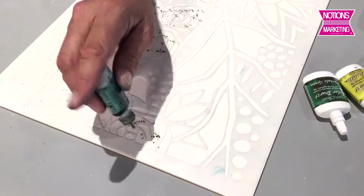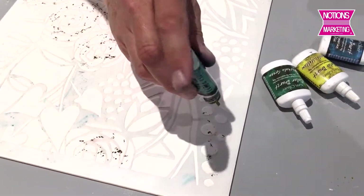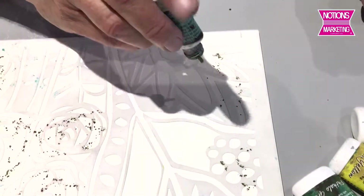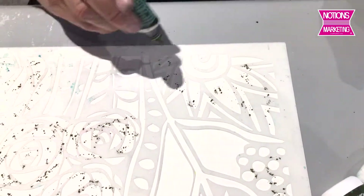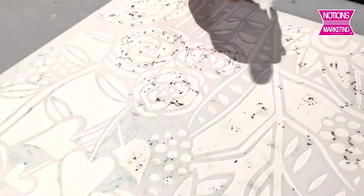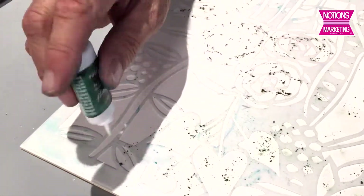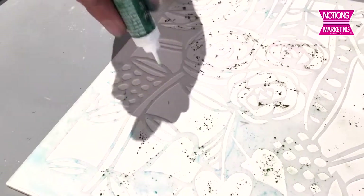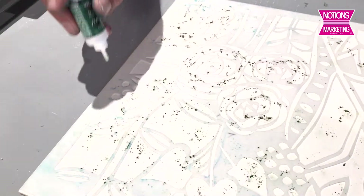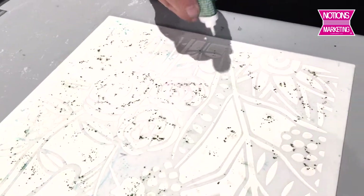All I'm doing right now is painting on my stencil with powder. You don't have to be really particular about making sure you get every nook and cranny, because when we spritz this with water in a second, that's actually going to dissolve the color and move it around. After I get this powder all tapped on here, I'm going to give it a quick spritz of water, and that's going to develop the color. Where the stencil is, it'll leave that design in the background — it's going to be so beautiful.